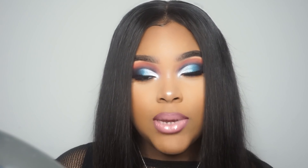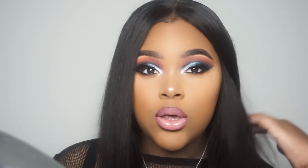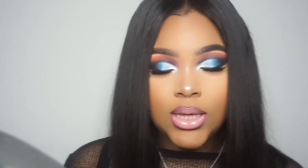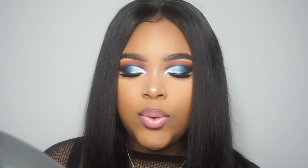Hey guys, it's your girl Makaya. Welcome to my channel if you're new, and if you're not, thank you so much for joining me again today. I decided for this video I'm going to be showing you guys how to get this look. I did the eyes and the lip for this tutorial because I always do my face on camera, but I felt it was unnecessary today, so I want the focus to be on the eyes. If you want to see how I got this look, please keep watching.